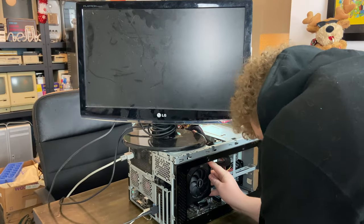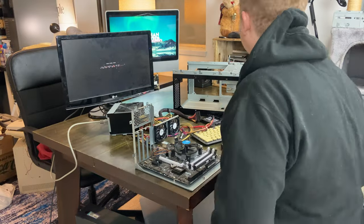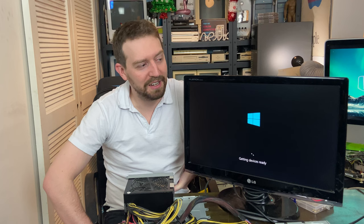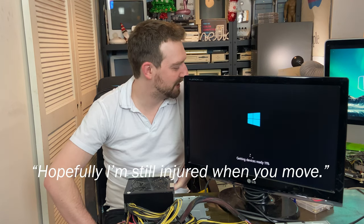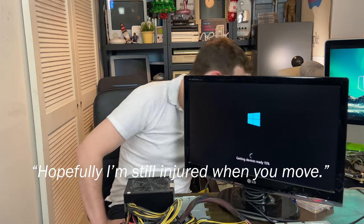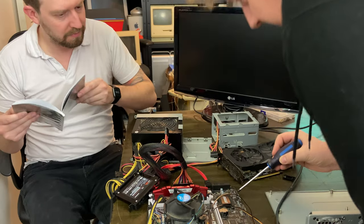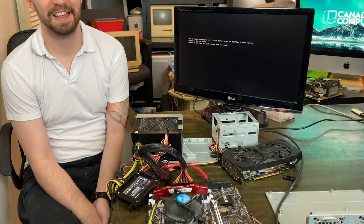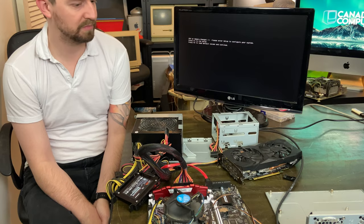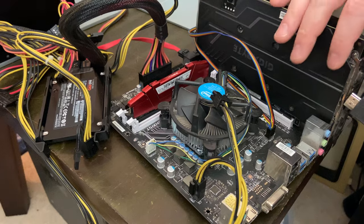After putting a stick of RAM in and trying to troubleshoot a little bit, I still couldn't get it to boot. So it was time to call my brother. He came over and we jumped it together, and somehow I got display. For some reason it worked — maybe my brother carries a heavy electromagnetic field. I don't know.